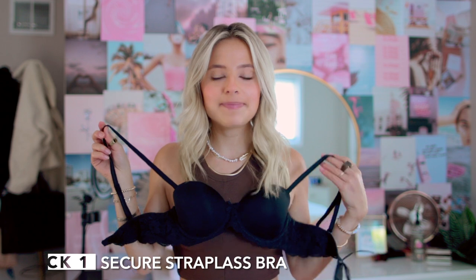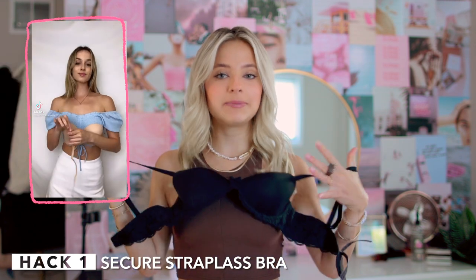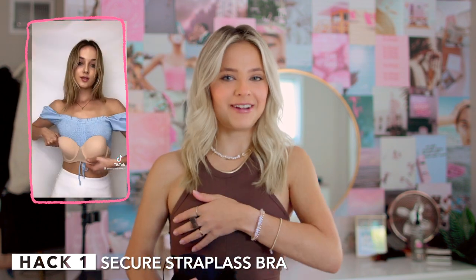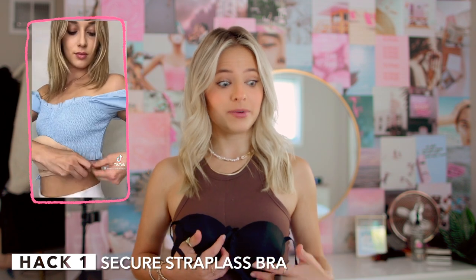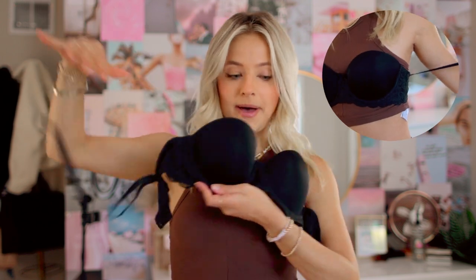The first hack is basically how to make any strapless bra with removable straps fit a little better and stay up. Personally I have very small boobs, so I feel like I'm always pulling up my strapless bra when I'm wearing one. So if this works it could be really helpful. Basically you just take your bra, remove all the straps except for one, and hook it in the back like that.